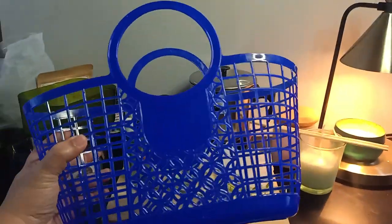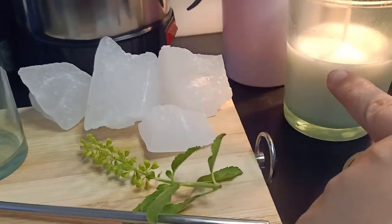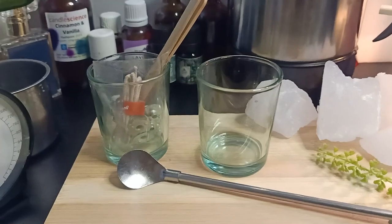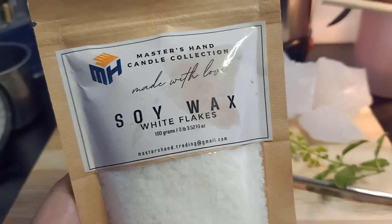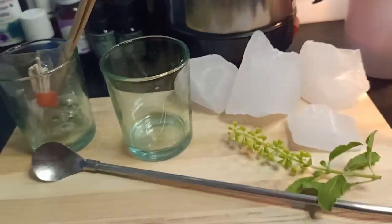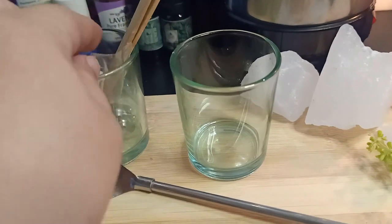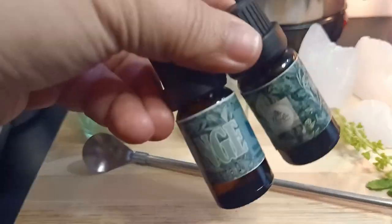I'm going to show you how to make your own candle using your kit. If you have your own essential oils, we can also use that. So prepare your kit. This is our basket. Inside the basket is the string, spoon, and this is the one that we did in the event. We need to prepare the materials: soy wax by Master's Hand — it's white flakes — and then we have the paraffin wax for our second candle. And this one is our candle wicks, the holder, the two vessels, and we have these two fragrance oils.